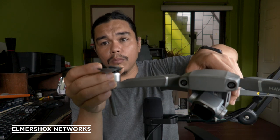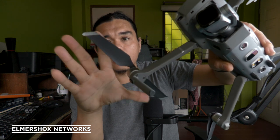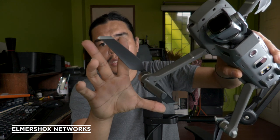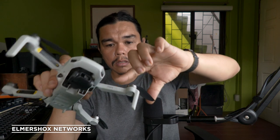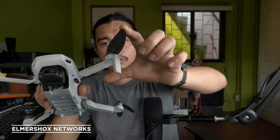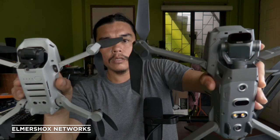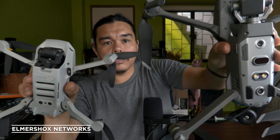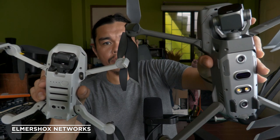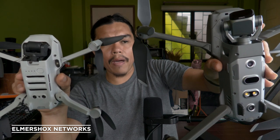Look at the size of the motor and propeller on the Pro 2 — the propeller spins like this. On the Mini SE, the propeller is much smaller. In fact, one blade of the Mavic Pro 2 propeller is already about the same size as the entire Mavic Mini SE propeller. That's the size comparison.